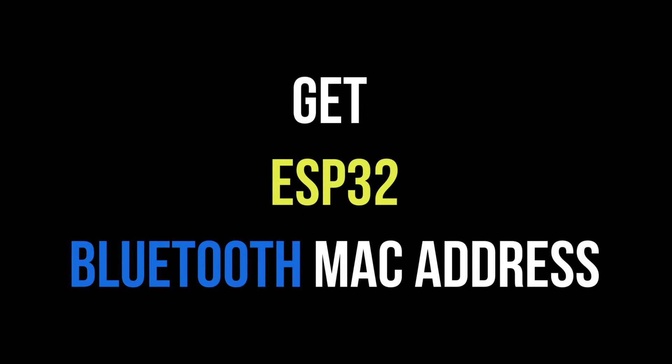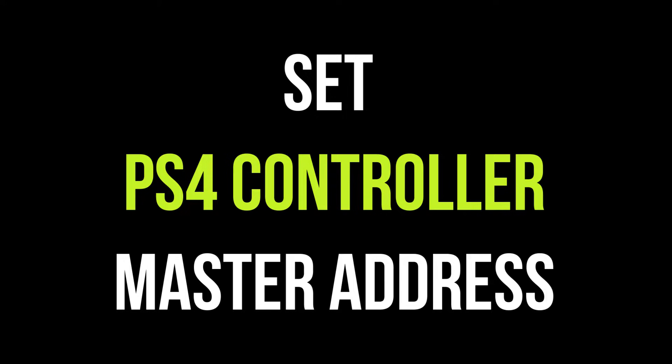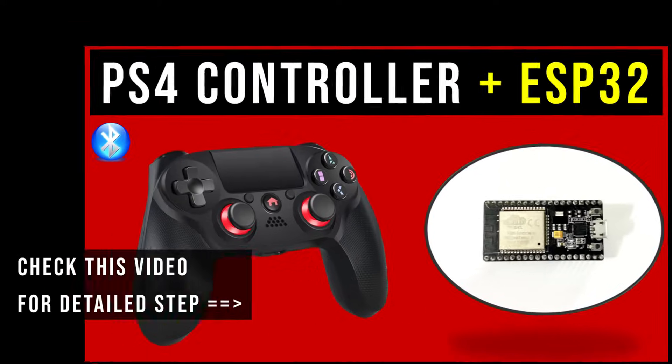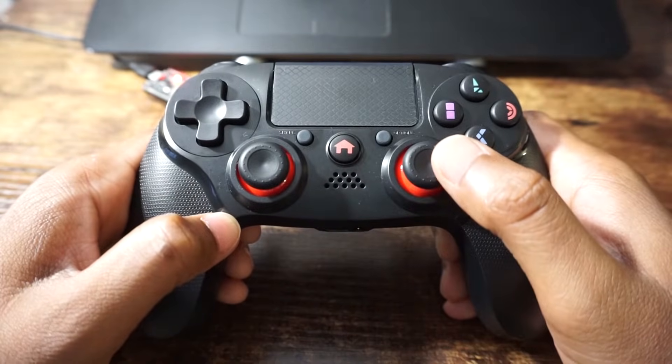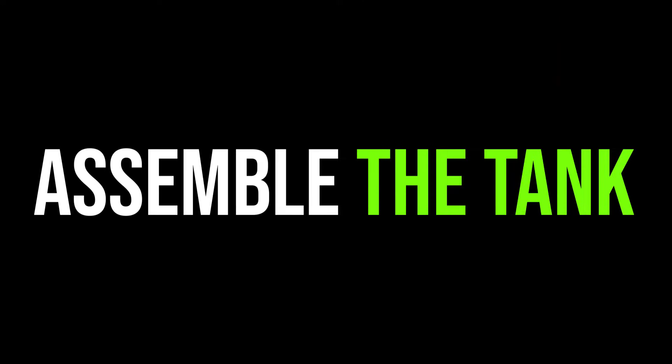First we need to get the Bluetooth MAC address of the ESP32 board and set it inside the PS4 controller. Please check my video on how to use the PS4 controller with ESP32 for this detailed step. Once it's done, the PS4 controller will be ready to connect to the ESP32 board.